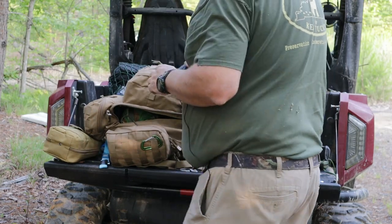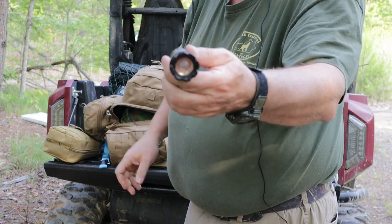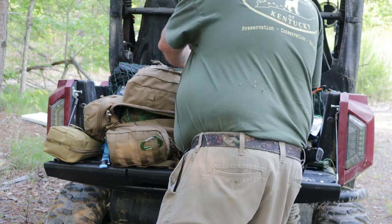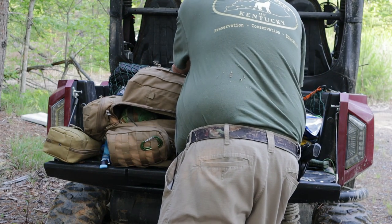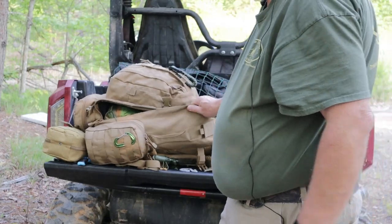That's pretty much it. On the shoulder strap I do have a multi-function LED flashlight. And as I mentioned, there is a two-and-a-half liter water bladder in the bladder pocket in the back. That's the full contents of my 72-hour bug out bag.